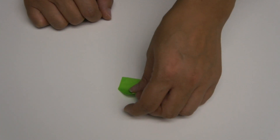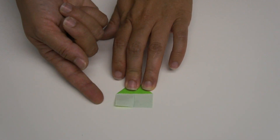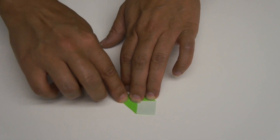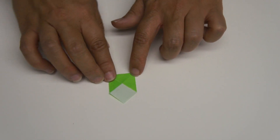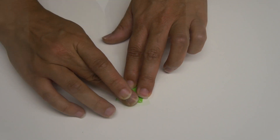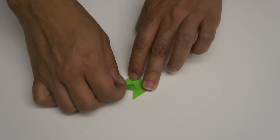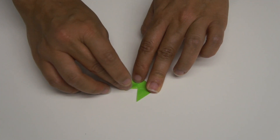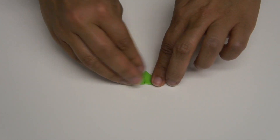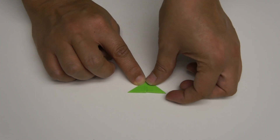Now flip that shape over. Each one of these squares you're going to fold in half, creating a small triangle — just fold that in towards the center. Then flip, and fold that second square in. You should have a shape like this. Then fold both of these triangles in so that you have another triangle.